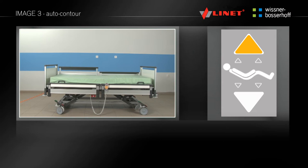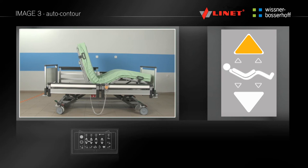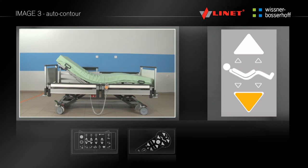To activate the auto contour function, press the go button. By pressing and holding the appropriate button, you can set the desired position. The auto contour positions the backrest and the thigh part simultaneously. You can set this function on the supervisor control panel and manual control.